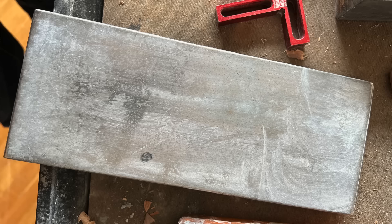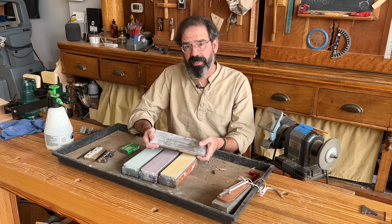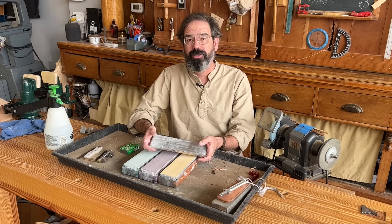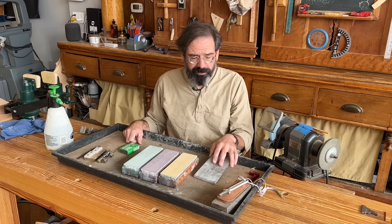I keep the stones flat with this DMT Diaflat plate. I don't know which grit it is — it doesn't really matter. It's expensive, and it lasts a lot longer than other diamond plates, but it is not impervious to wear. We use it a lot and we have students in here, so this poor plate sees a lot of work. But it's a good thing — I've never encountered one that is any better.